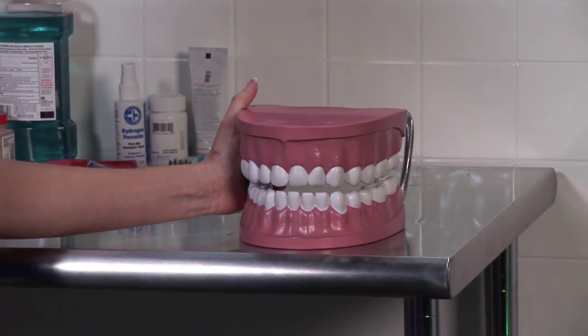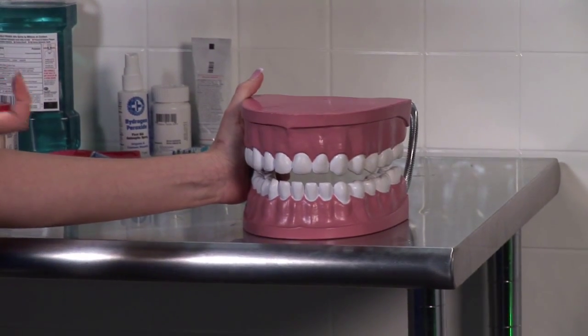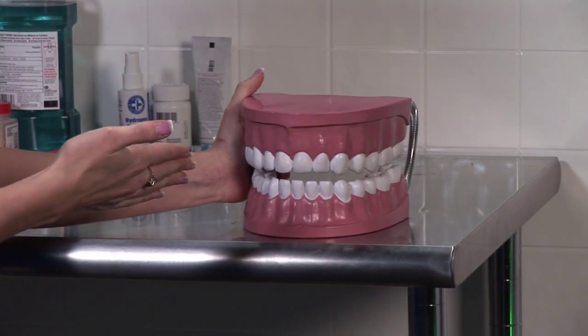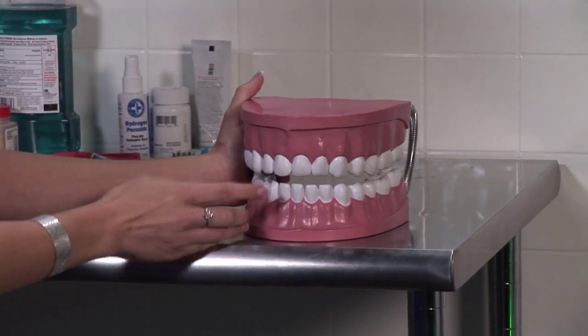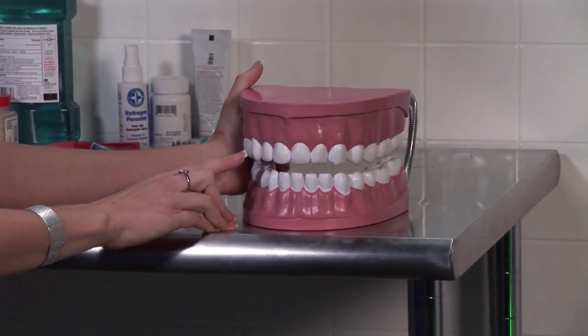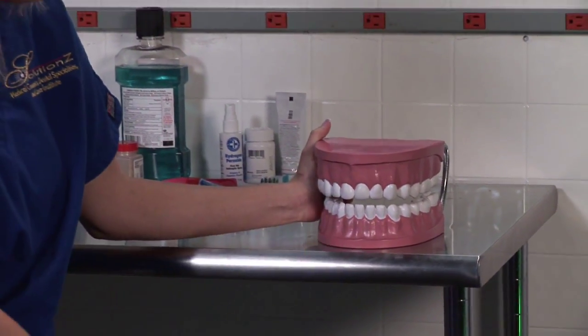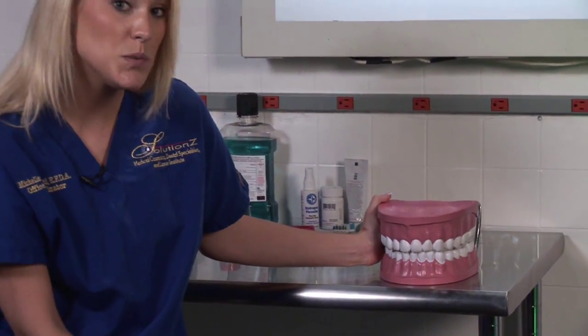They'd send that impression off to a lab, then you would come back with the actual veneers themselves. They'd slide them on over the tooth, cement them on with dental cement, and then clean up the excess cement, which in return will give you an effect of straight, perfectly white teeth. That's one method.